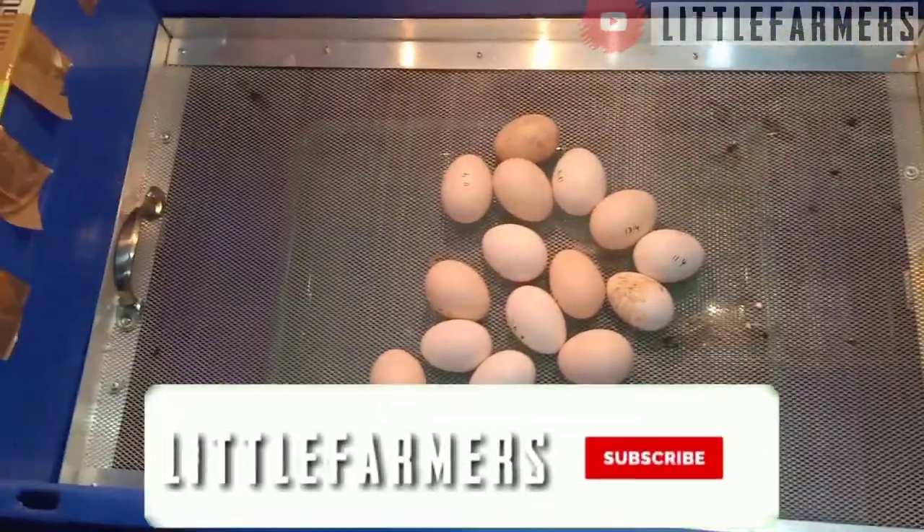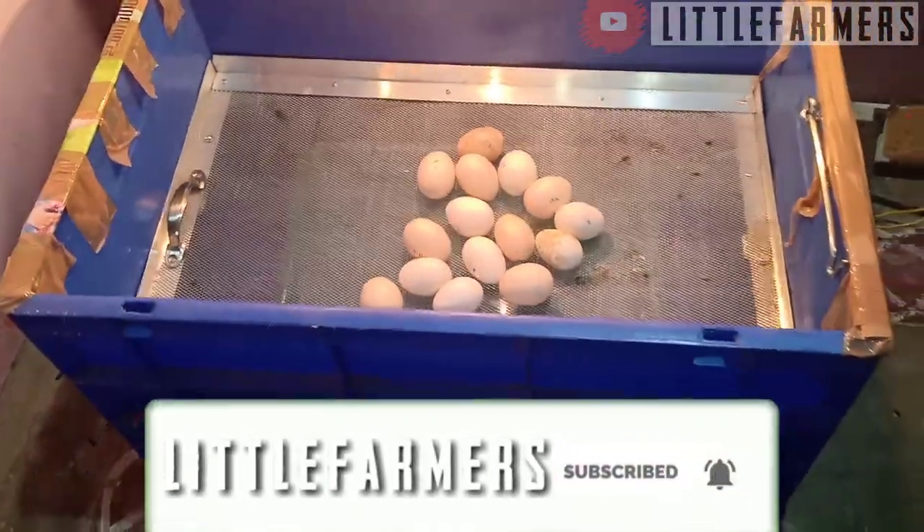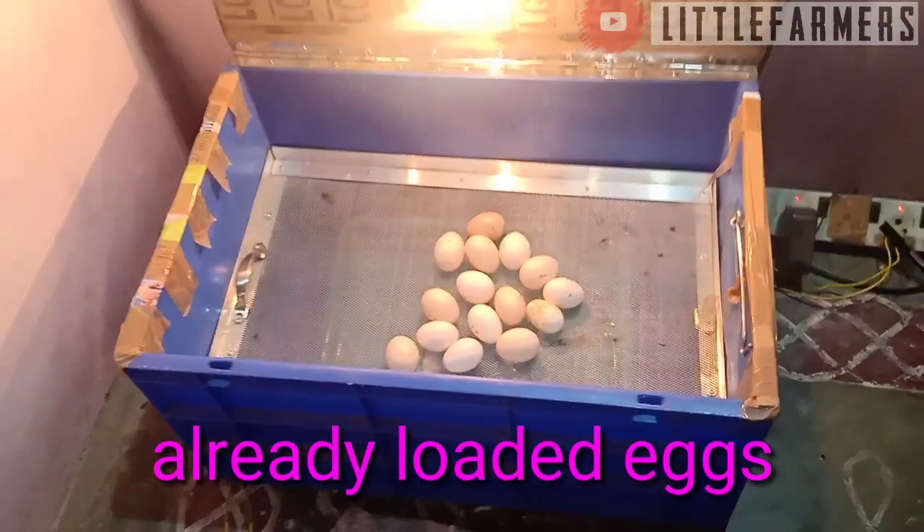If you are interested in my channel, subscribe to the channel and press the bell icon. Let's get started with the incubator.